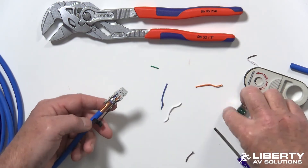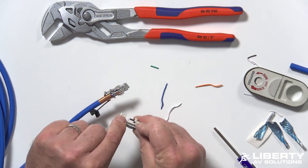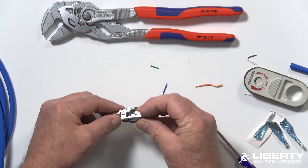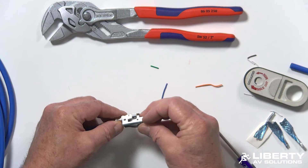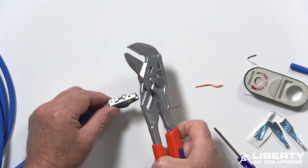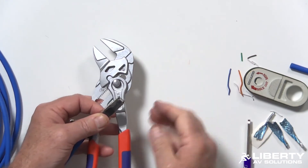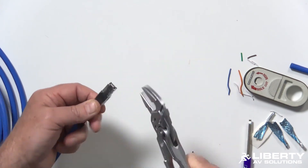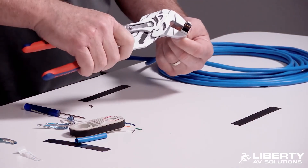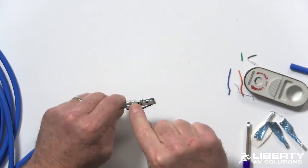Take the connector body — you'll see there's a tab on it and a tab slot on the connector. Line those up and give it a push with your fingers to start it. Then take a pair of pliers and go ahead and crimp it shut. These are specialty level-close pliers — you don't have to use these but they do make the job a little easier. Click it, and now it's crimped shut and everything's closed.